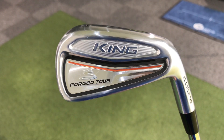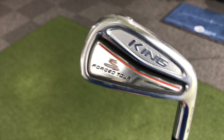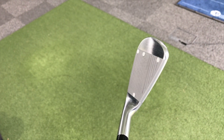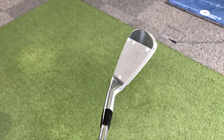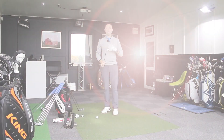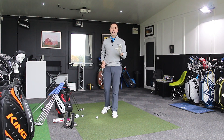First off, looking at the club design — very good looking club. Cosmetically, it's got a big King symbol at the back, forged tour labelling, and orange detailing. There's a bit of padding behind the bottom of the head and what looks like a little bit of tungsten weight in the toe. This is the seven iron — looks like a great looking club, very simple and classic. I like what King have brought back to Cobra.